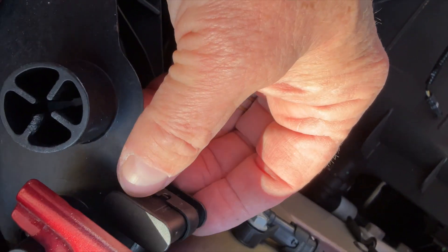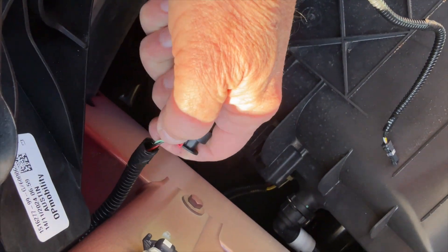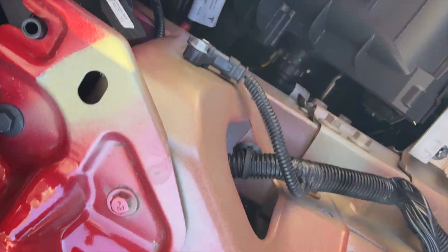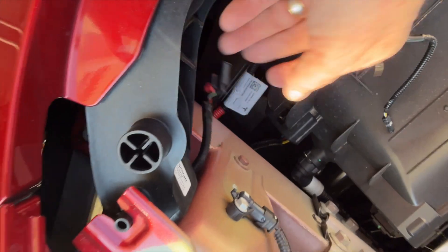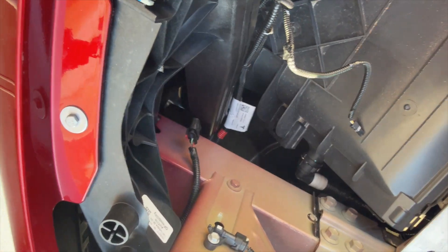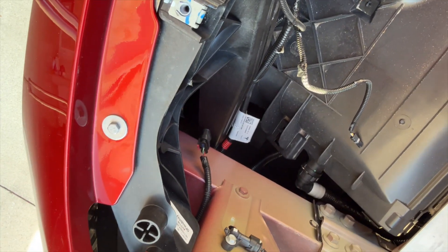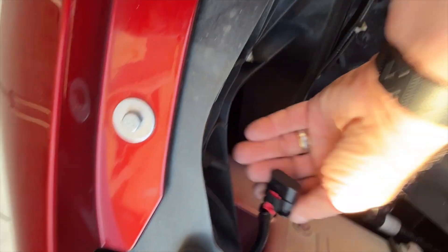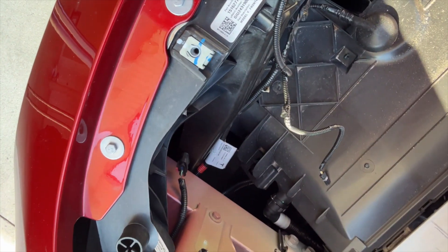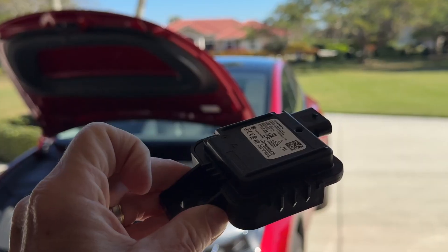There is a cover over top of this connector, so I'm going to remove that - basically pull the red locking back and pull this out. I'm going to tape it back where this was, because this is a leased car, and when I turn it in and get another Tesla I'm going to remove my module since it didn't come with it to begin with and put it in the new car. So I want to keep that little cap so it can be put back properly. And this is the HomeLink module.